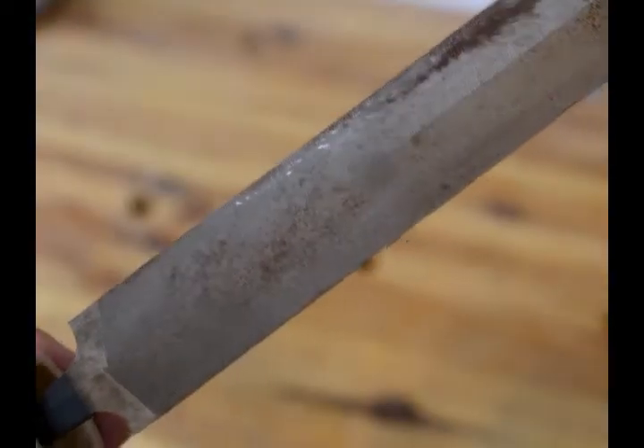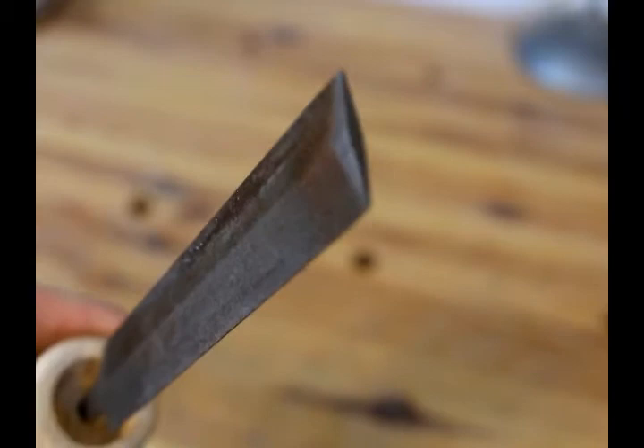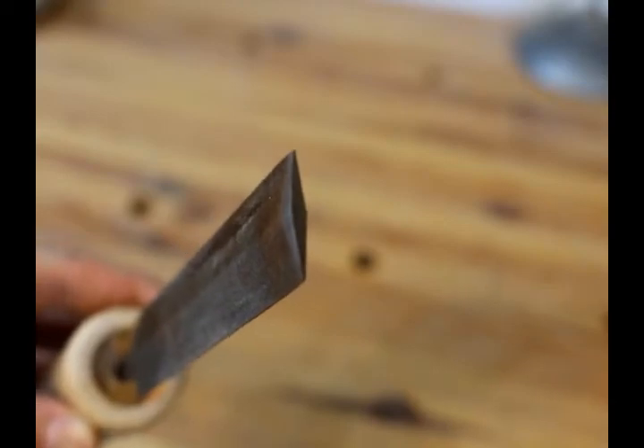If you do happen to get a hold of one of these old saws and you want to sharpen it yourself, be aware that you're going to need a feather file that is shaped like this one, because the teeth geometry is different than it is on a Western saw. So just be aware of that. Thanks for watching.